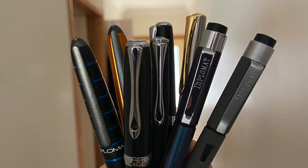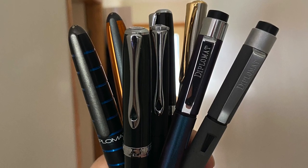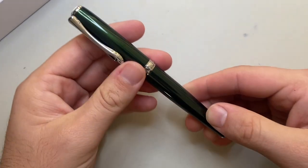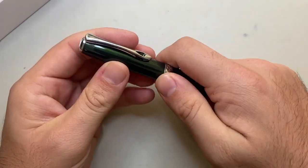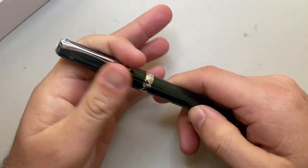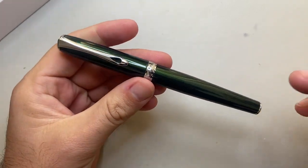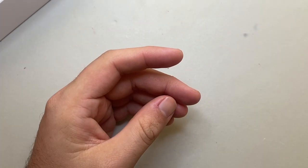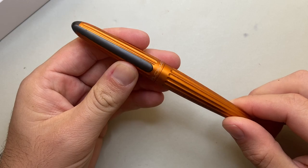I have a number of the models in my collection, and I count things like the Excellence A2 as one of my favourite fountain pens. Simple steel nib, cartridge converter, lacquered brass body, but just a great writer. A pen that I fell in love with very early on was the Diplomat Aero.